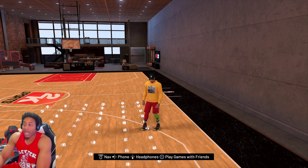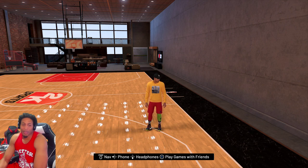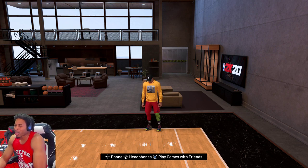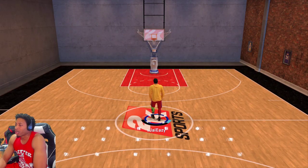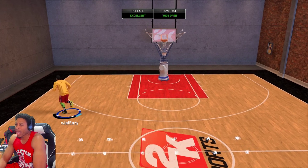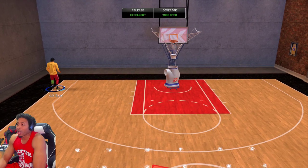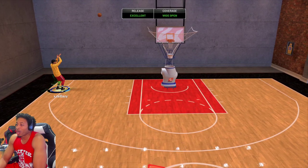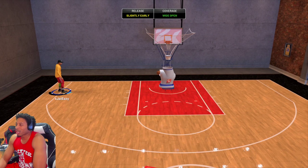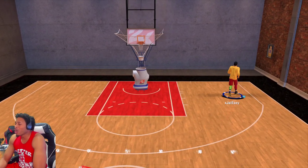Y'all know what it is. This jump shot — I saw Kentavious pull up and I was like, damn, he pulled up pretty quick. That's a fast jump shot and it just looks good. A lot of people probably been using jump shot 22 for the longest. Also, this is just gold quick draw. I do not have on Hall of Fame quick draw. All I got on is gold and I feel like that gold is dope. It's good enough for me.